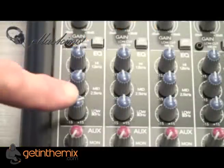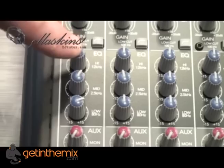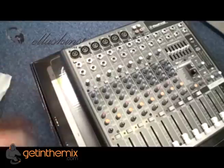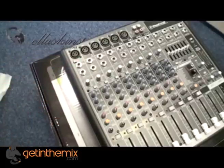Good three-band EQ on each channel — low at 80 Hz, mid at 2.5 kHz, or high at 12 kHz. There's gain control on each channel and also a button to cut out the low frequency — press that and we cut out 100 Hz.